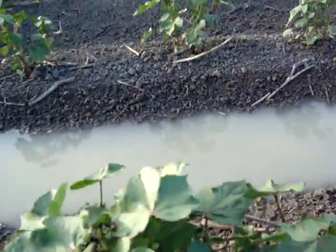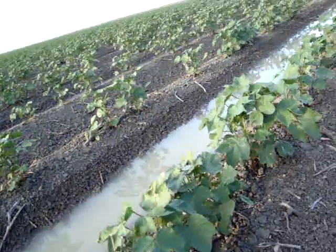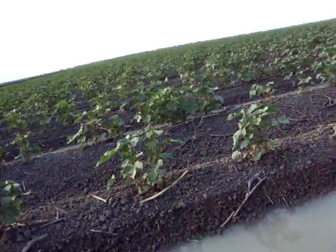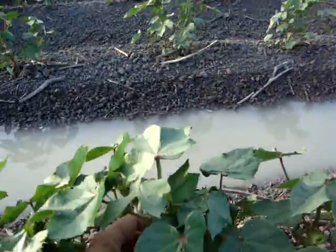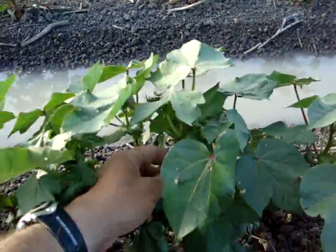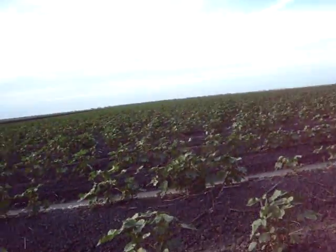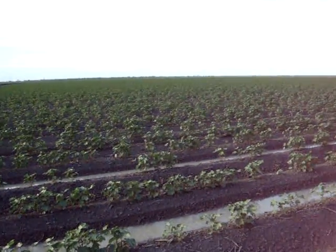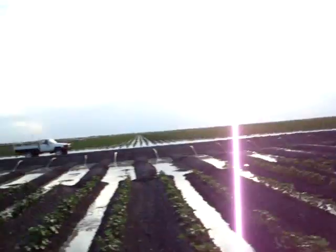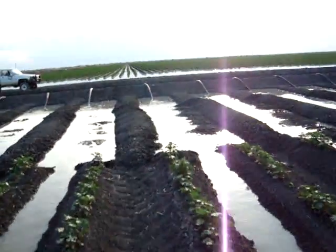Now this cotton over here — we've got two cultivars in this paddock. This is conventional cotton, it's Roundup Ready cotton but it's not Bollgard. We will need to spray insecticide probably 7 or 8 times before the season's out. On the other end of the paddock we have Bollgard Roundup Ready, which of course we can just spray as Roundup Ready as well, but it's resistant to quite a few bugs in cotton.